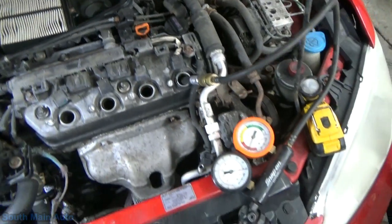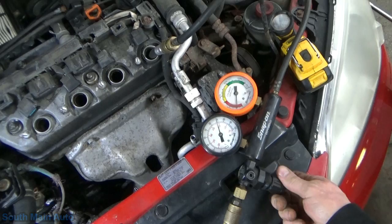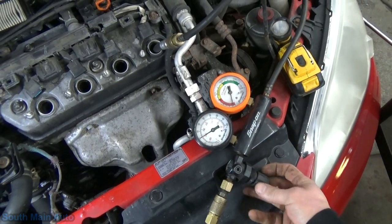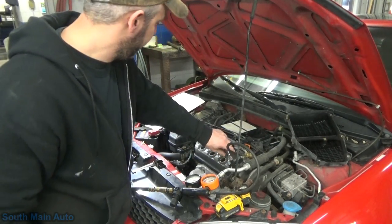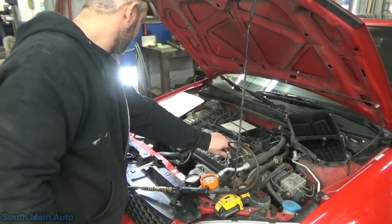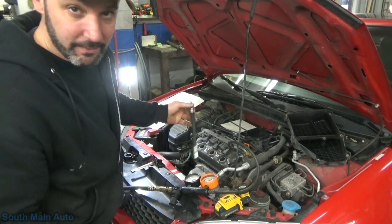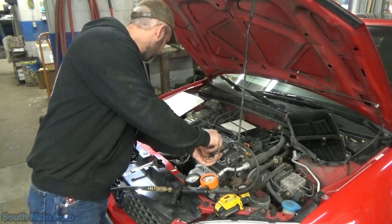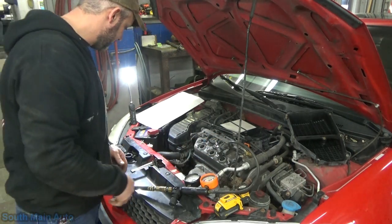Plus it's leaking out the intake. That's number one — intake valve leaking into the coolant. So we'll go on to number two here. I didn't check if it was leaking head to head; I figured that's good enough.